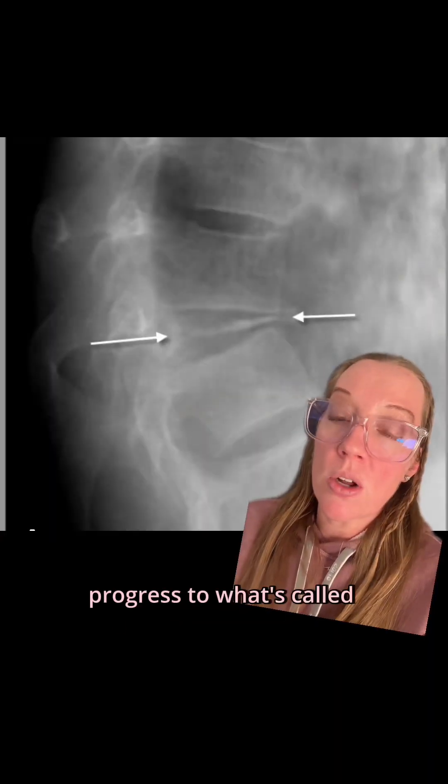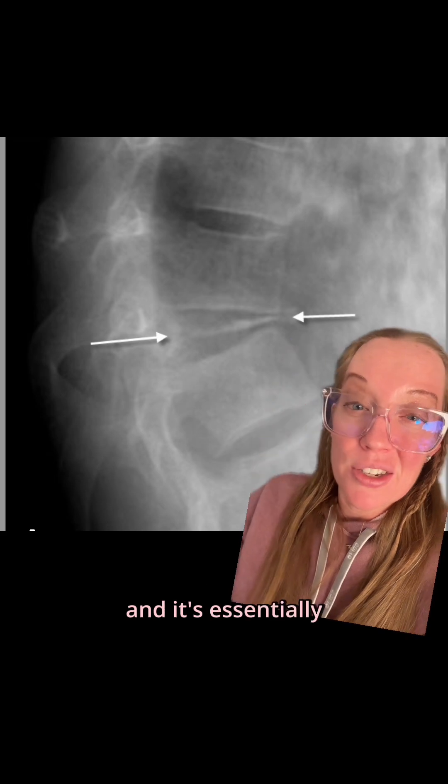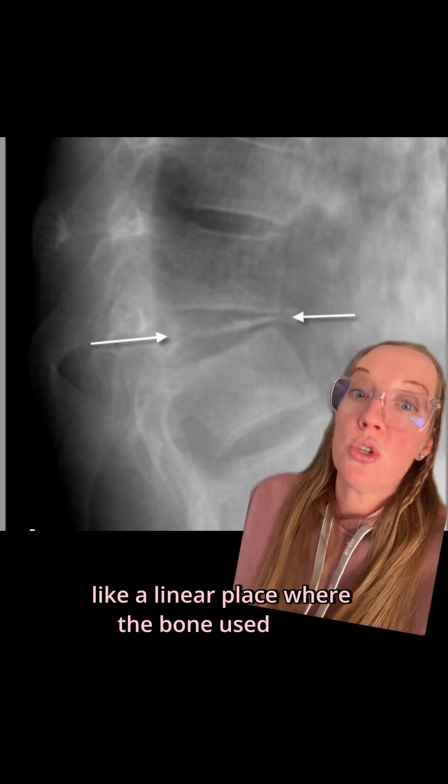It can even progress to what's called a vertebra plana, which is what this arrow is pointing to — and it's essentially like a linear plate where the bone used to be.